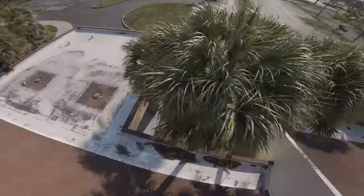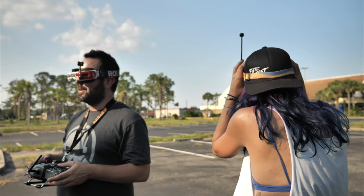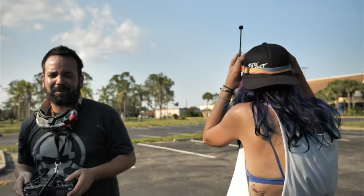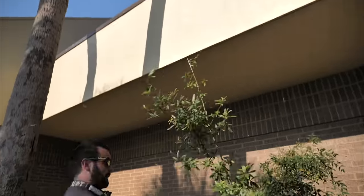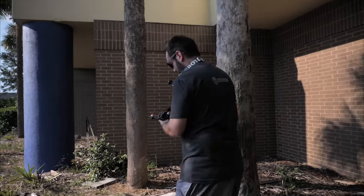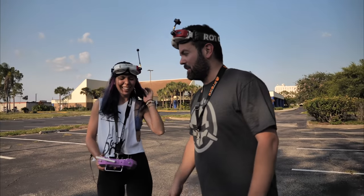Oh no — it's on the roof! We got a stick, we'll get it. There she is — nice. Got my quad back. I just need to do exactly what I did except avoid that last tree bit.